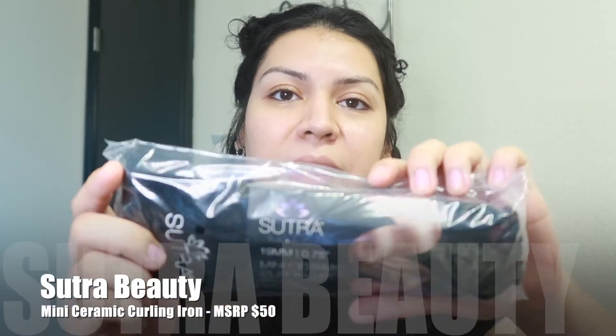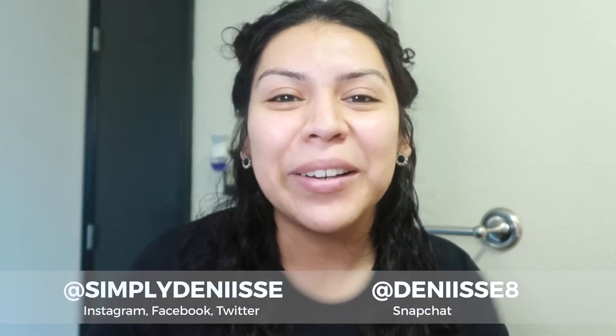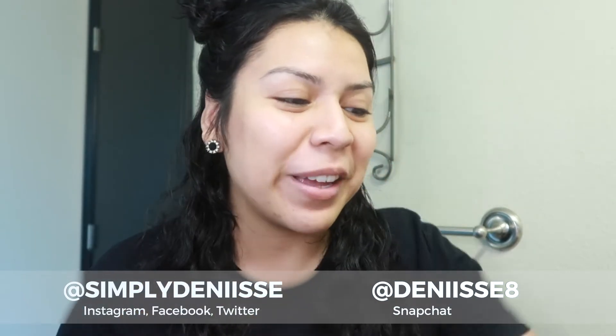Starting from the biggest item they sent out: this ceramic iron. It's actually kind of cool — it's been a while since they sent something this big. I don't normally curl my hair because I have curly hair, but I am interested in trying this. It's a 19-millimeter ceramic iron with a cool tip. I think it could be really cute for little wavy curls. Whenever I straighten my hair and do a test, I'll film it. Make sure you're following me on Instagram, Facebook, and Twitter — all Simply Denise.